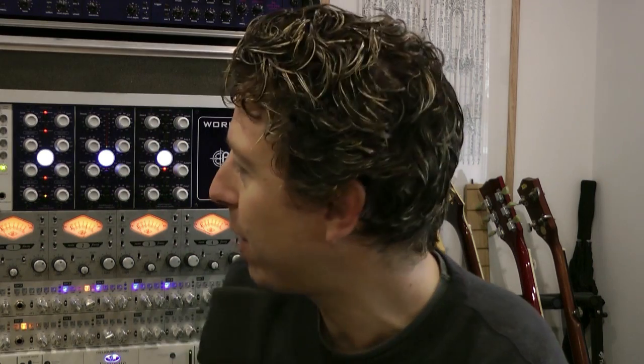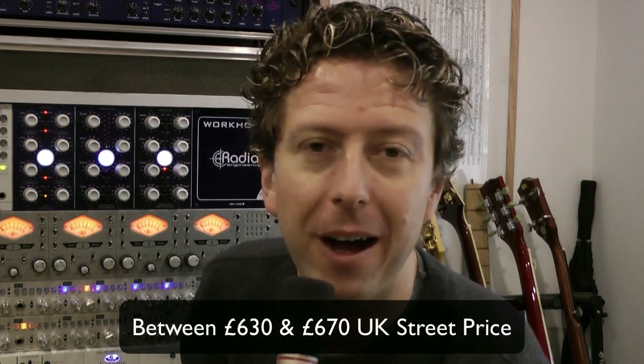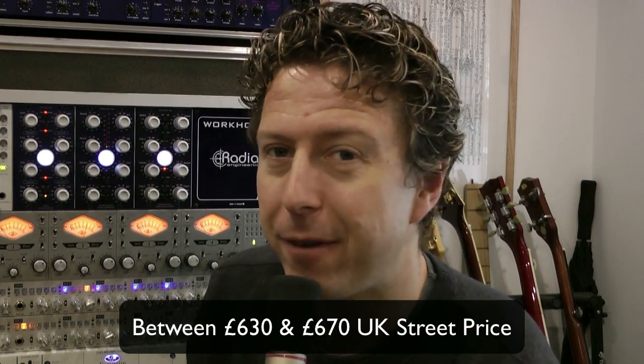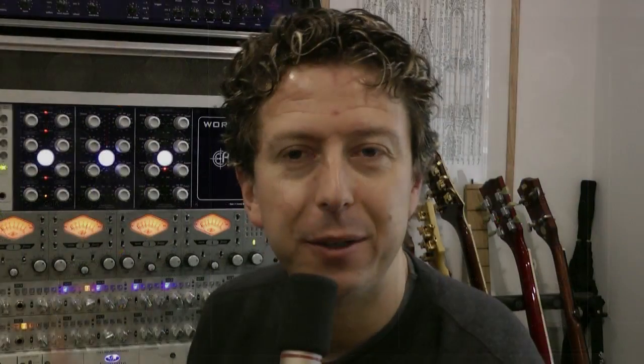So there you go, that's a very quick look at the X-Filter 500 by Alicia — very simple to operate, the pots feel really nice, got a real quality feel about it. That is reflected in the price, but as with all things, you genuinely do get what you pay for. I'll be very reluctant to give this one back, as a mastering EQ or even as a bus EQ for drums as we just tried. It's really powerful, very clean, and they do look quite nice in there. Thanks very much, Alicia, for that one. We do have two more of their modules — the X-Pressor and the Envelope units to have a look at — and I'll be doing that in the coming days and weeks.